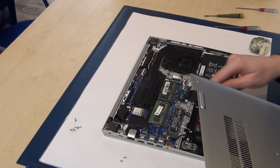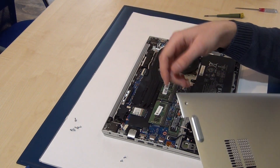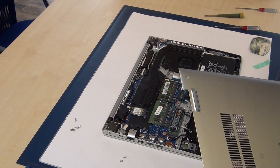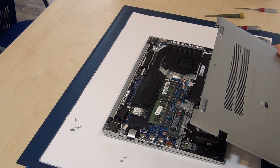And voilà! Here you can also see the wireless LAN card — the Wi-Fi card — if you want to replace that too. If you have any questions, write me a comment. Goodbye!